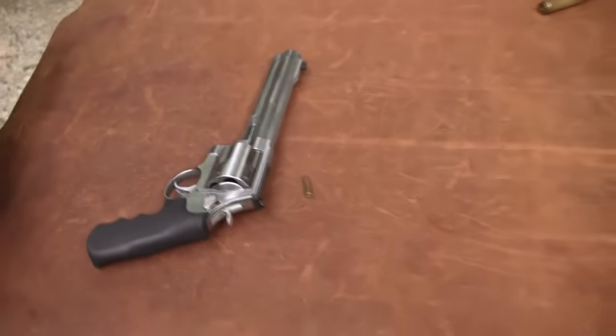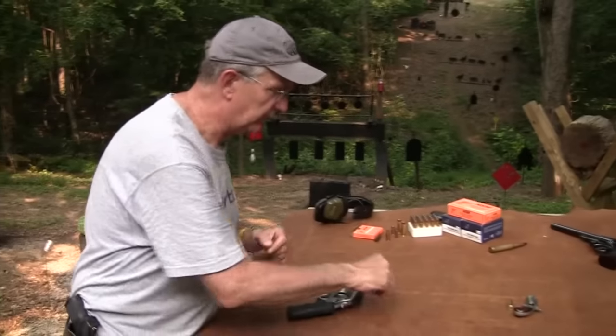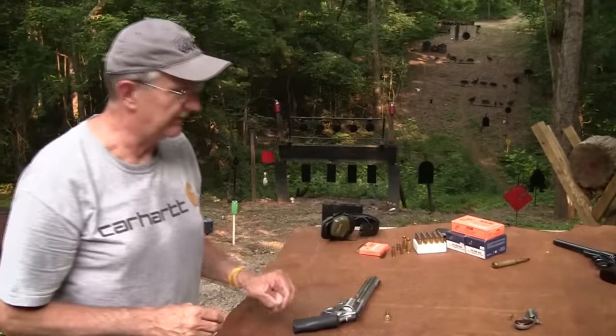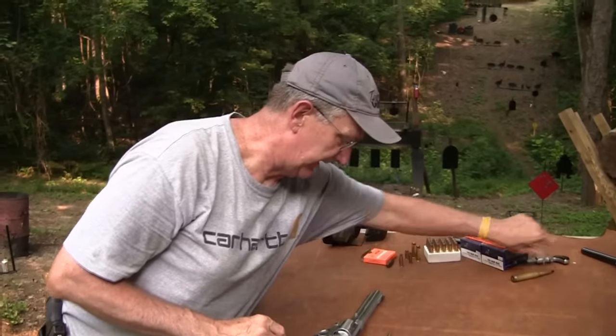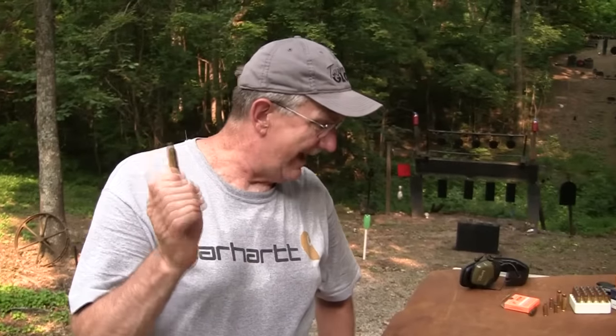Something doesn't seem right. Hickok45 here — I think I put the wrong cartridge in the wrong gun. That goes there, this goes here. Pretty easy to see that. We're not going to shoot that. Let's get that out of here. Yes — 500 Smith & Wesson Magnum, the big boy. We're going to shoot it and talk about it.